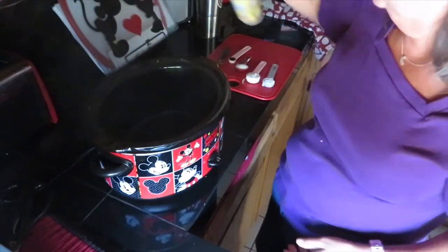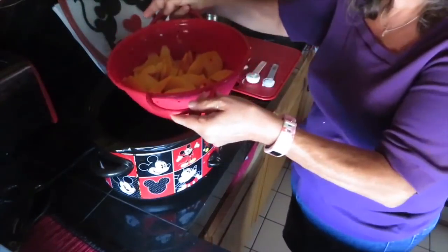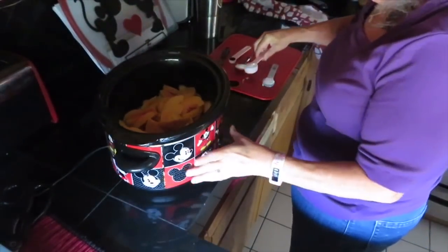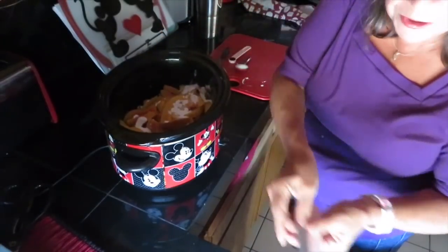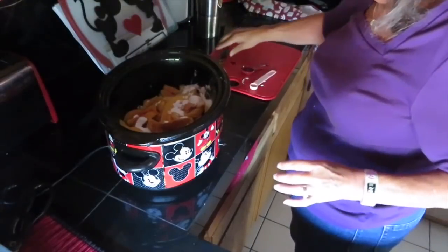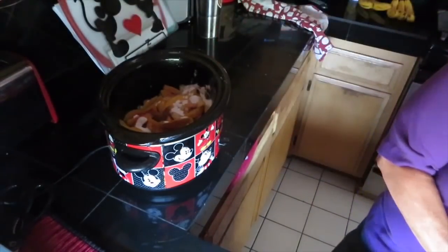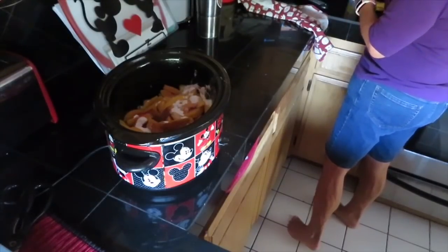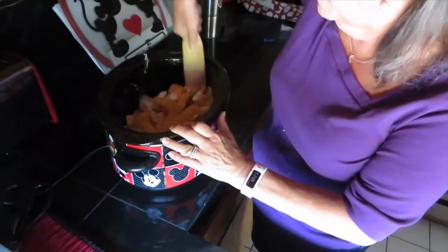We don't need those peaches sticking to everything. Then we're gonna put in our peaches — defrosted, thawed out, and rinsed. Then we're going to put in our cornstarch. Look at me having everything all pre-measured! Then sugar, vanilla, and cinnamon. Then we're going to mix that up really well. What are we gonna mix with? A spurtle! A spurtle to conquer any hurdle.